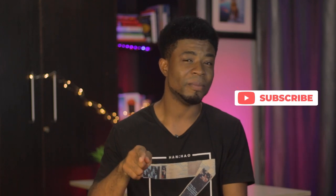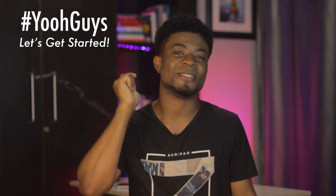But before we head into the full review, be the cool guy or girl who clicks on the subscribe button and also clicks on the bell icon to stay notified for future videos like this one. So without taking much of your time, let's get started.